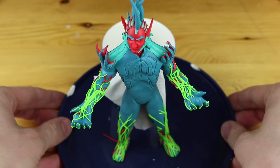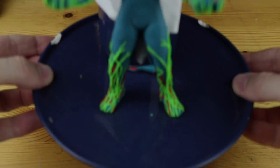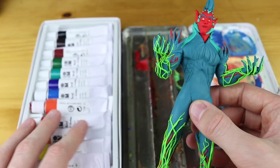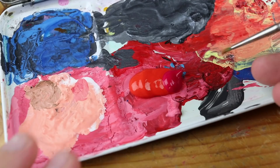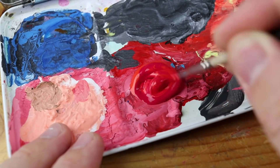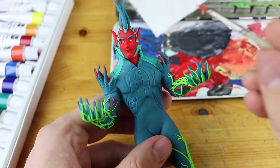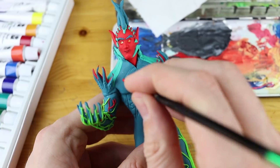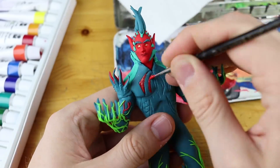Now we can put this thing into the oven. Freshly baked Flytrap from Fortnite! All we have to do right now is use some acrylic paint - I mentioned it before. I'm just mixing the right red color which is matching the clay red color, and I'm painting all the pattern on the chest, and later we will also paint the pattern on the back and also on the legs.